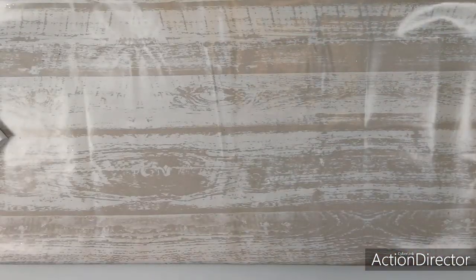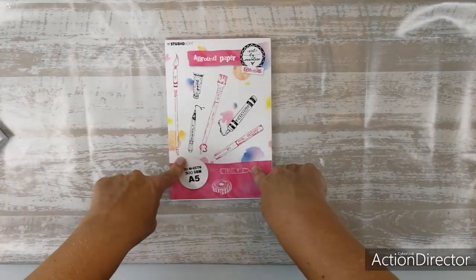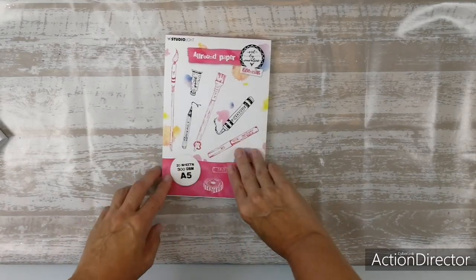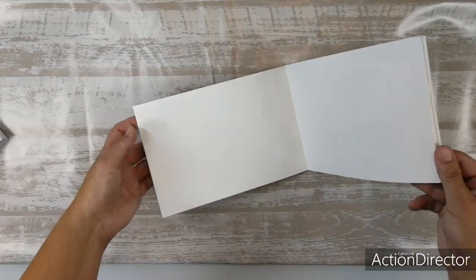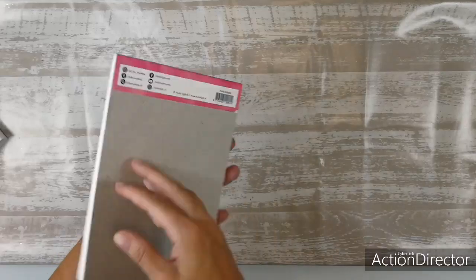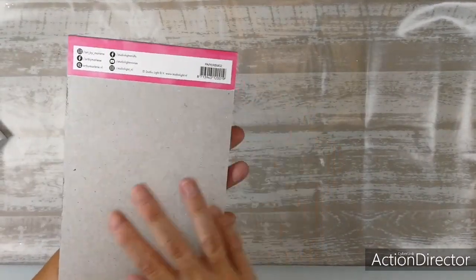And that was the Artsy Arabia collection, but we're not done yet — because there's also the Art by Marlene Essentials collection. The all-round paper is now available in A5, so that's great. It's the same trusty paper as always, but now in A5. It's paper BM02.